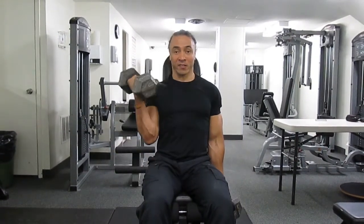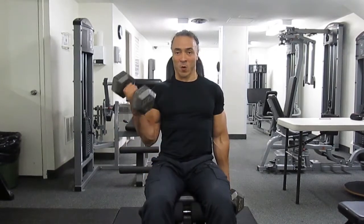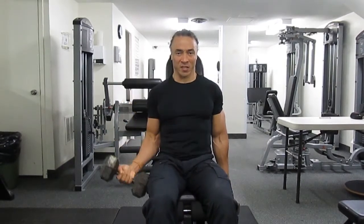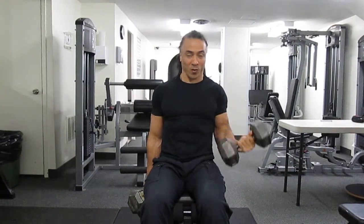Keep your back flat against the backrest, elbows glued to your sides, then very slowly breathe out. Nice and slowly, one at a time, alternate your arms — all the way back down, then switch out. One more time, breathe out, slowly curl to your shoulders, and slowly back.